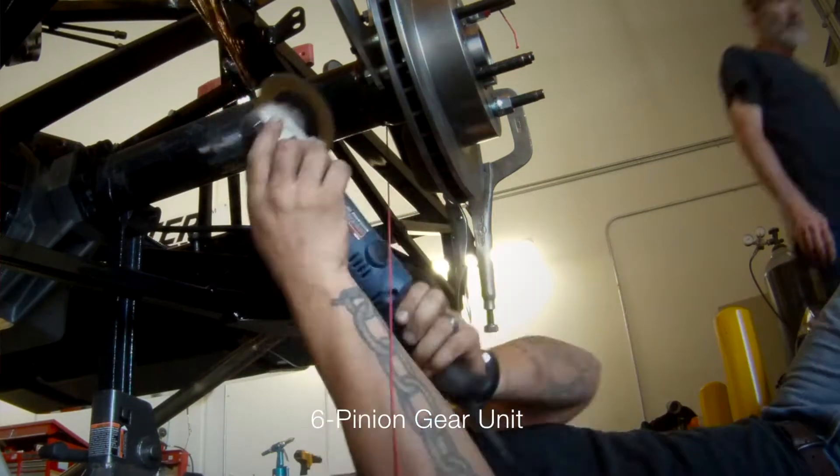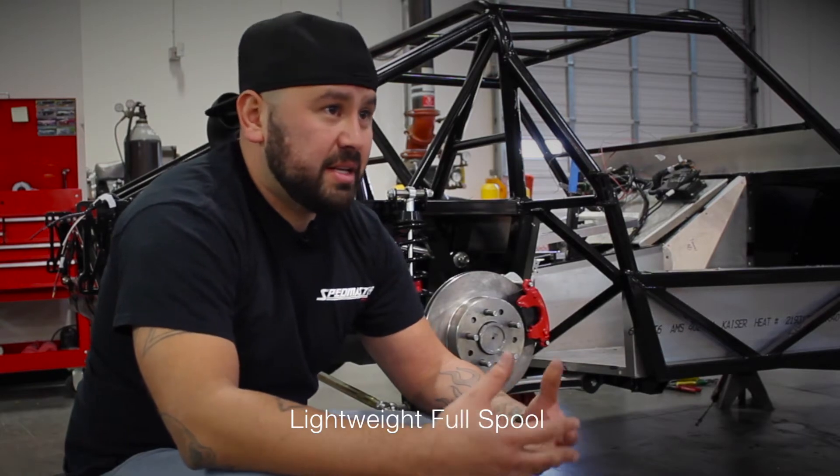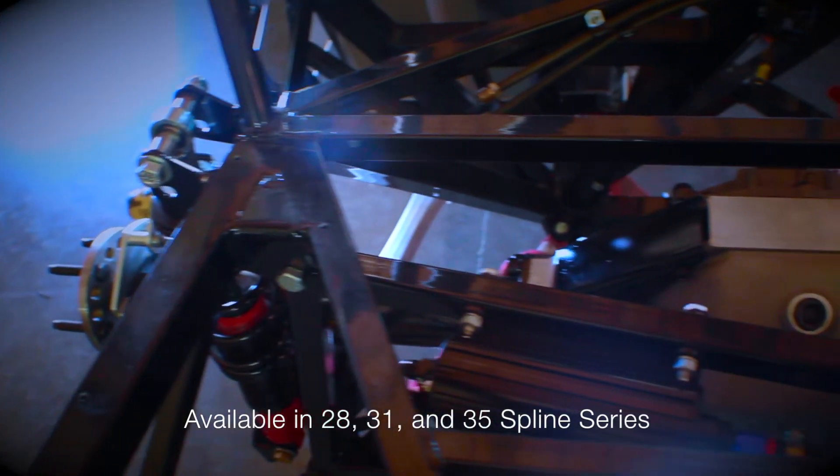With slight modifications to fit it into this car, this rear end is perfect here. It's going to carry lots of torque, lots of horsepower. The design of it makes it extremely lightweight, which goes along with the rest of the car, which is also extremely lightweight.